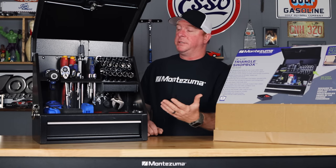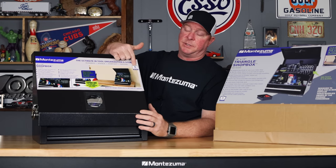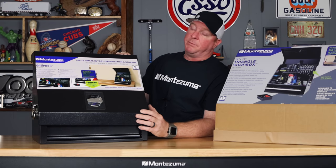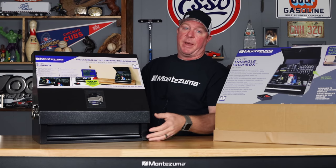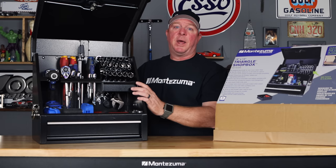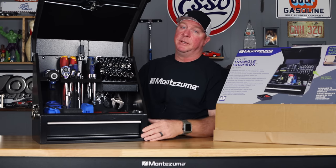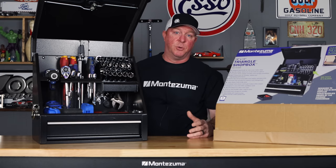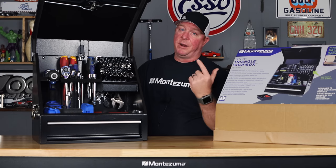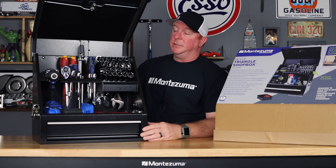As with all of the Montezuma storage boxes, this one carries a full five-year warranty, as you can see right here. These boxes are really nice — they're powder coated, they're very durable. And for you guys that don't like black, maybe you want it in the back of your truck, they offer an awesome diamond plate finish that looks really good and will match your truck toolbox. Or if you don't even want a truck toolbox, this thing will hold enough to get you by to do pretty much any job you need.